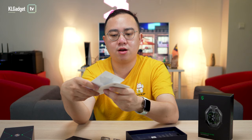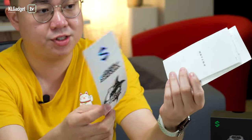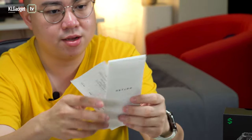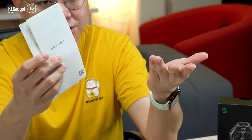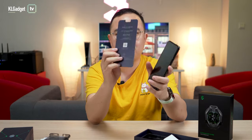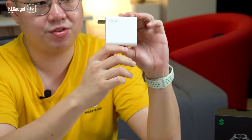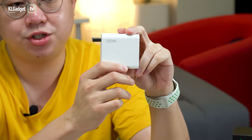You also get a couple of stickers — the Black Shark 4 stickers which are obviously inspired by someone else — and some manuals in Chinese, since this is not the Malaysian retail unit. Here is the phone itself, along with a leaflet that tells you the features. What's crazy about the Black Shark 4 is that it comes with a 120-watt charging brick.